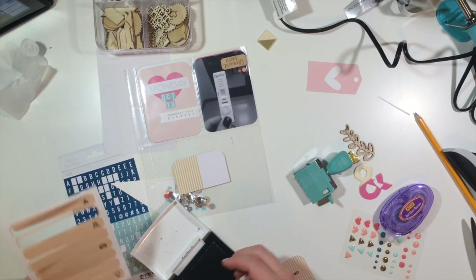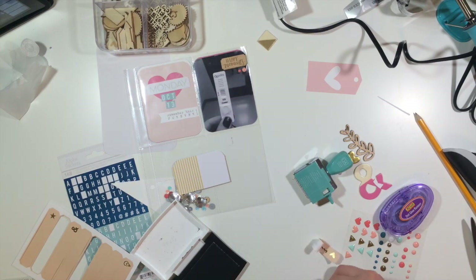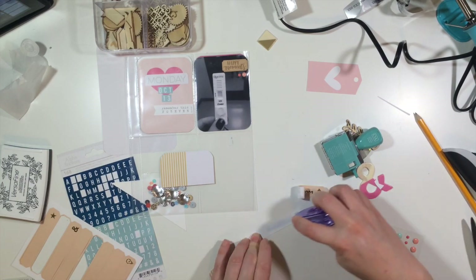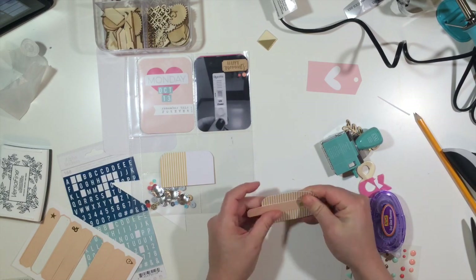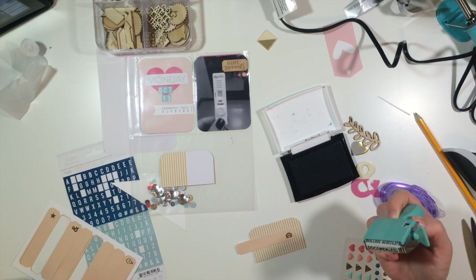I'm using a date stamp - not really sure where it came from, but it looks like it's an October Afternoon roller date stamp. I believe I put either 'documented' or 'noted' or something like that on it, but I messed it up and had to go back and use another label and re-stamp it - it just didn't stamp good enough for me.